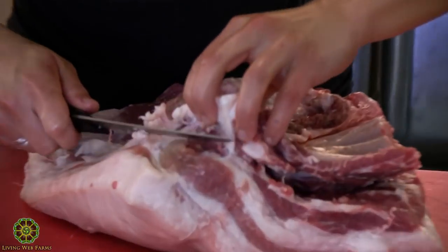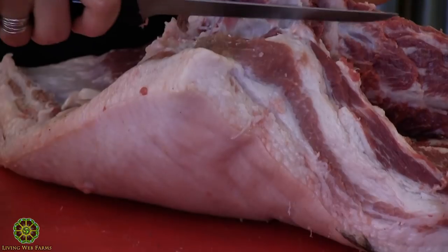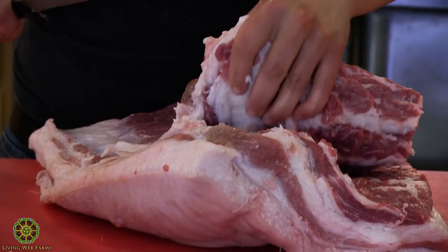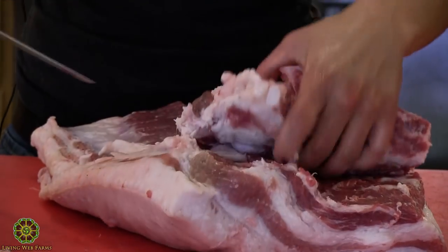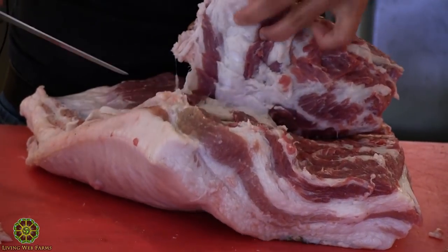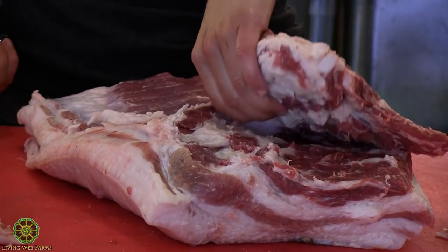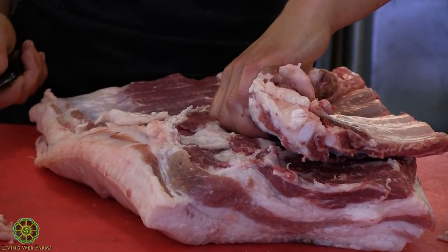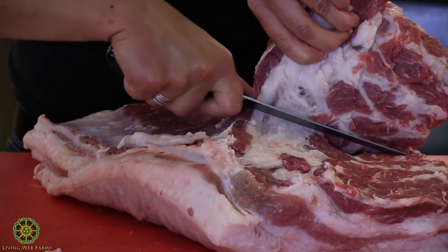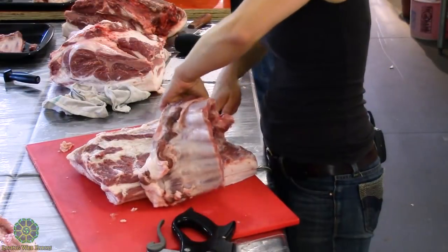After curing, you want to rinse it before smoking, whether you've done a wet brine or dry brine. Smoke it in a normal smoker until the internal temperature hits 140 — that's done. There's no prescribed time; it depends on the thickness of the belly. If you cure a really thin belly for the same amount of time as a thick one, it's going to be too salty. You kind of learn as you go, and if you have a standard size you're working with consistently, that helps.